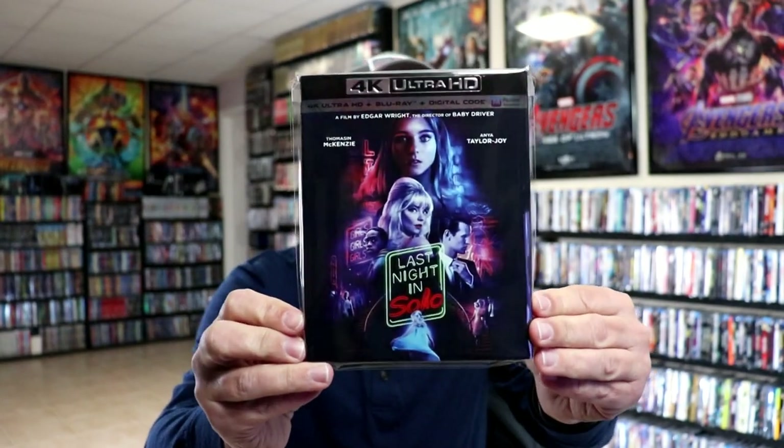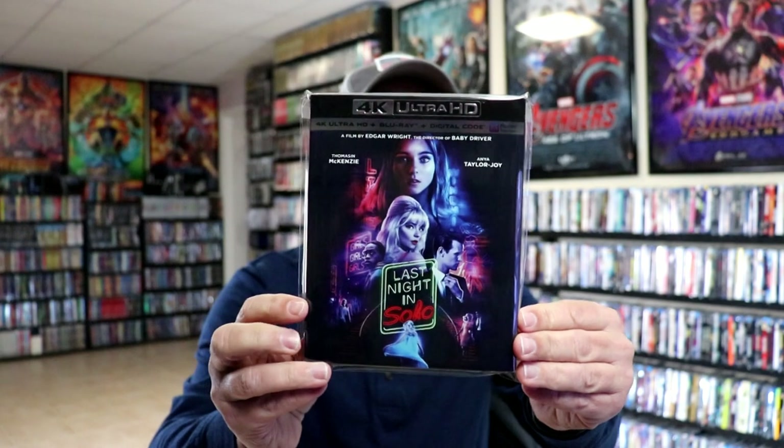I also wanted to take a moment to show you the regular 4K release that we got here in the United States. Really great looking artwork and a really nice looking slipcover.